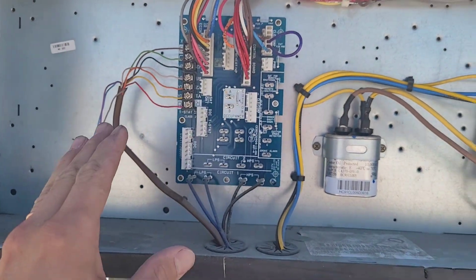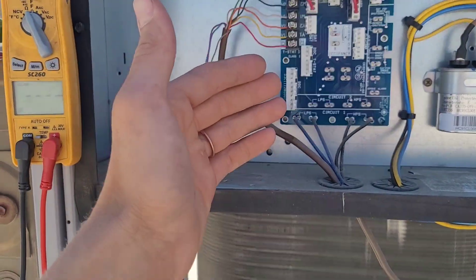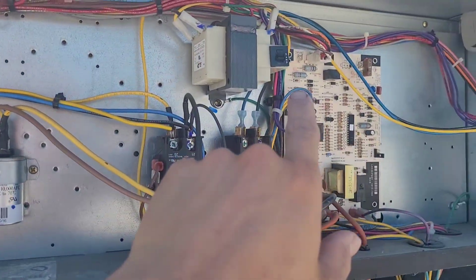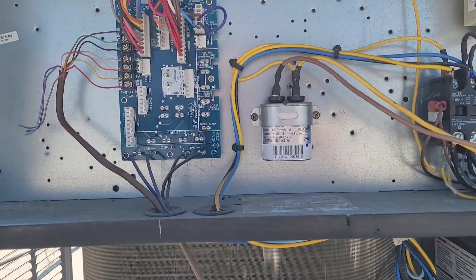Now we have the problem corrected on this side of the system. I went ahead and hooked the wiring back up onto the control board, restored power to the unit, reset the tripped 5 amp fuse, and the unit is now running just like it should.